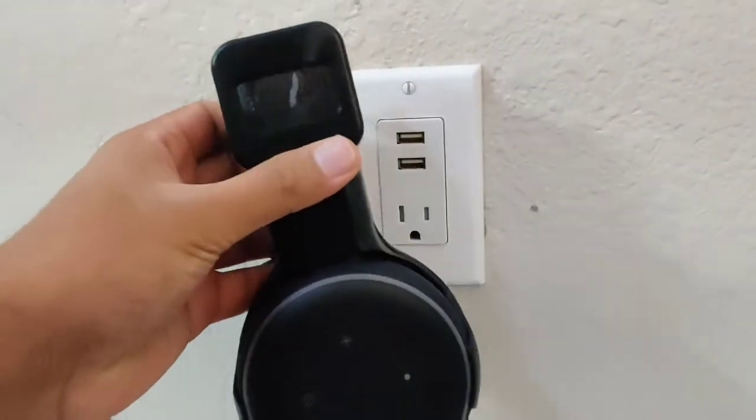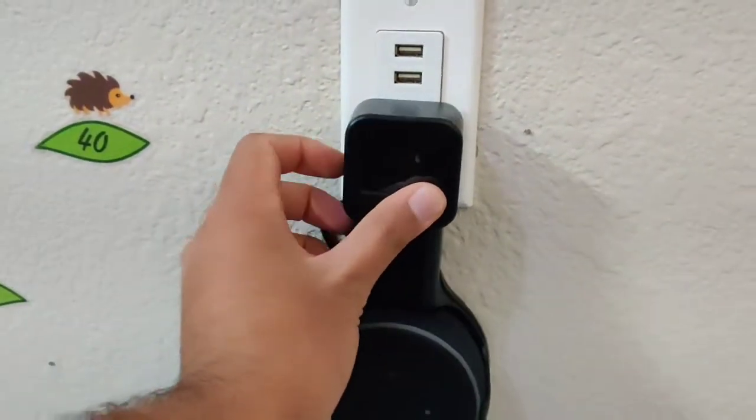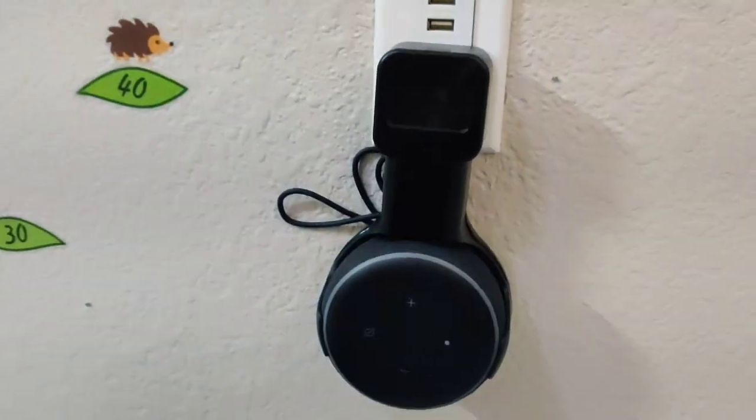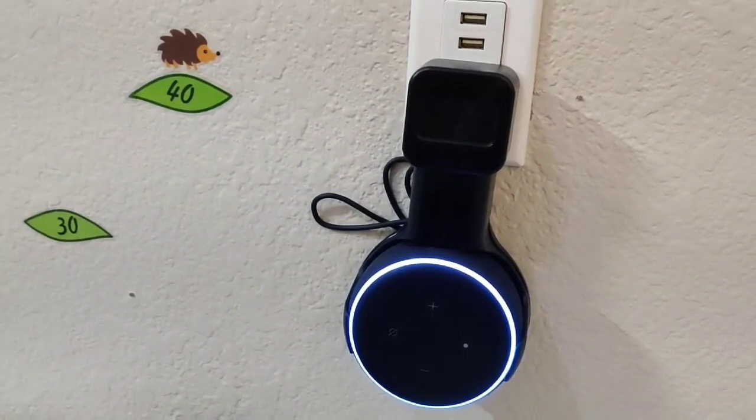So that's about it. Very easy to use, hooks up nice, doesn't take much space. That was the quick demonstration of how the product looks like — really nice space-organizing adapter for Echo Dot.